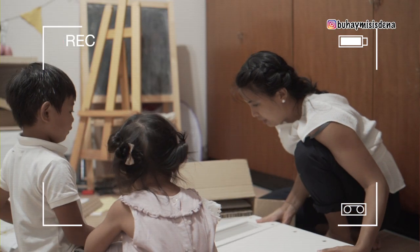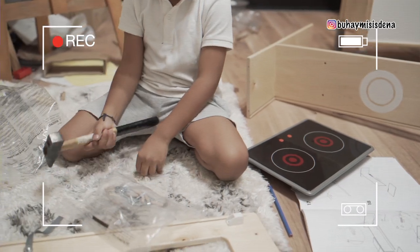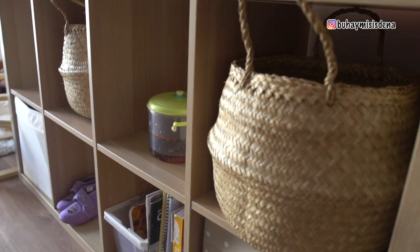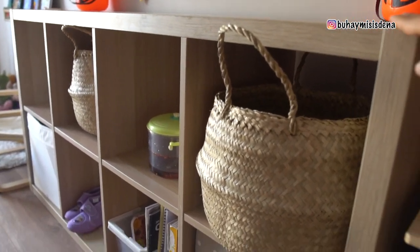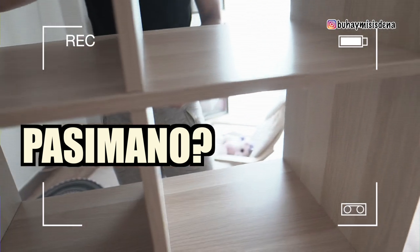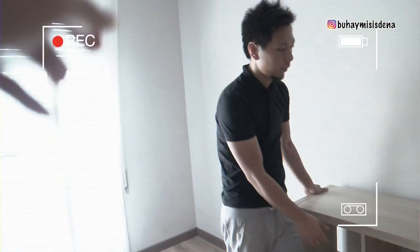Nung August lang siya niregalo kay Agata nung second birthday niya. So thank you, siya Imai and siya Jonna. Ito ang regalo nila. From here, itong cabinet — it's from Ikea also. Karamihan dito sa mga gamit ng mga bata ay regalo sa kanila.